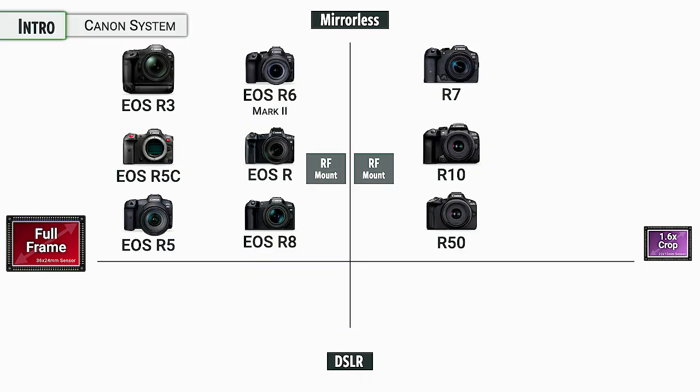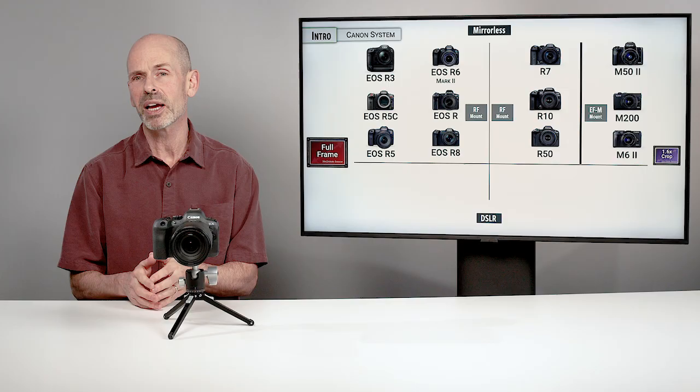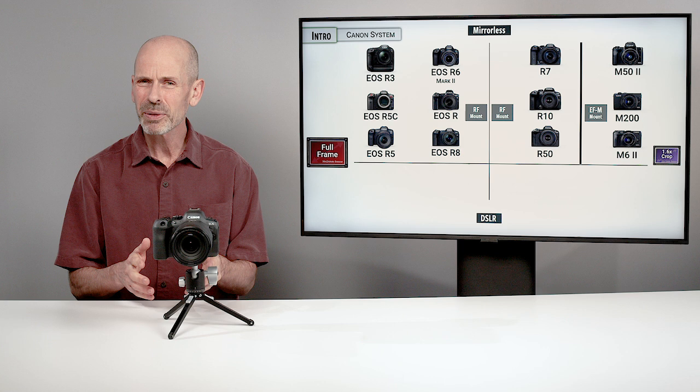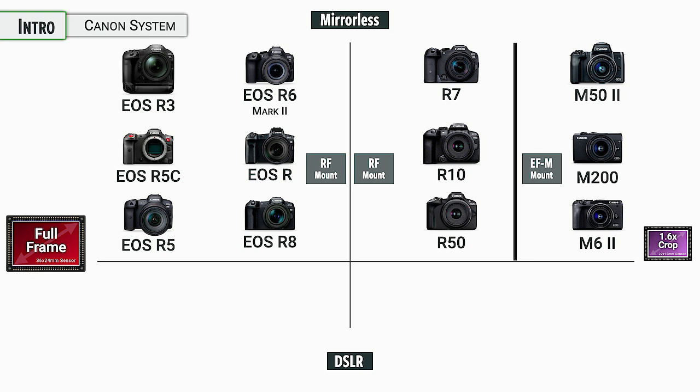In a strange, weird way, there is a completely parallel universe in the crop frame mirrorless world where Canon has another lens mount — the EF-M lens mount. This was designed well before the RF mount, and was just designed for compact, small, easy-to-use cameras with interchangeable lenses. It appears at this time that they're not putting much effort into that EF-M mount. It's something they might phase out in the long term, or they might just keep as a niche product. The important thing to remember is there is no cross compatibility between the RF mount and the EF-M mount — they're just different things.